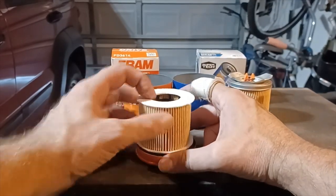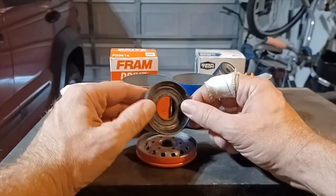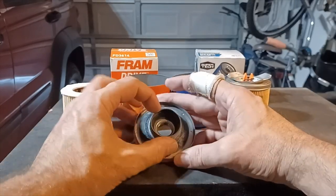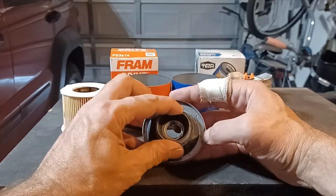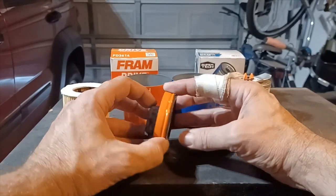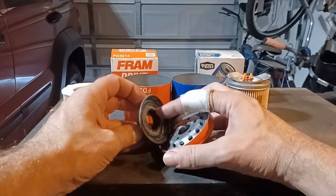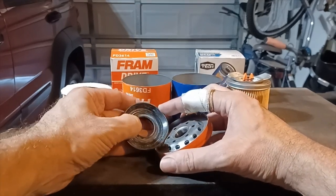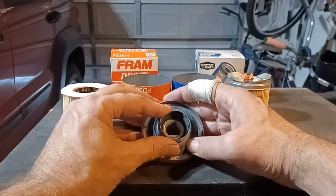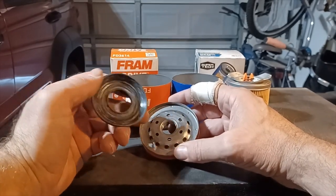I think I figured out how the bypass valve works on the Fram Drive. The bypass valve is also the anti-drainback valve, which covers the six smaller holes on the base plate. When pressure in the can gets too high, oil pressure will push through the six smaller holes, pushing this rubber flap out of the way in order to bypass. I'm not going to lie — I don't like that design.